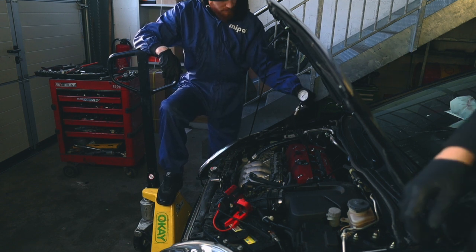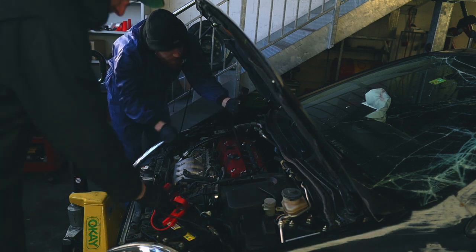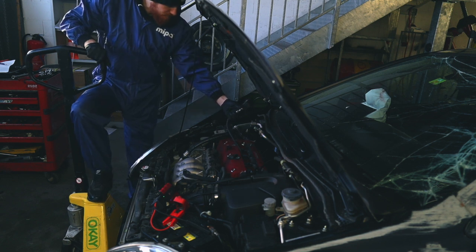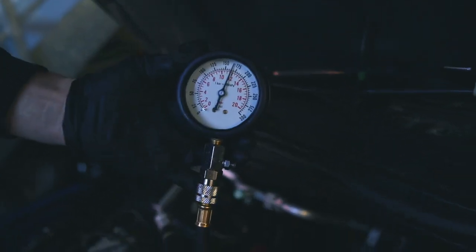Much better - we have 12 bars, which seems good. According to Tim, between 10 and 11 bar is considered a healthy engine for the K20, so we're doing really good here. Cylinders one and two seem to be coherent and having good compression, coming in between 11.5 and 12 bar - that is really good.